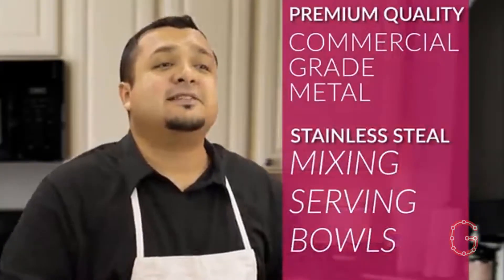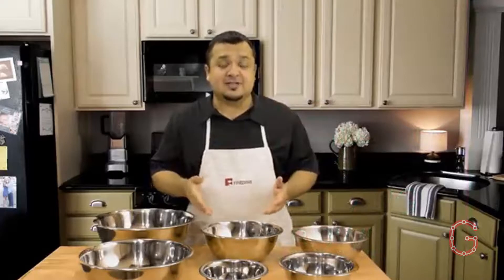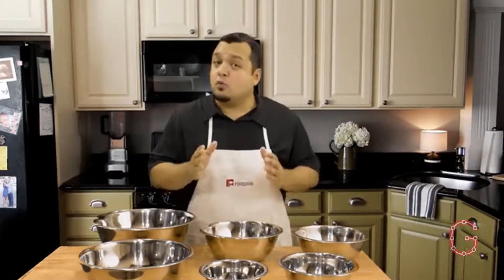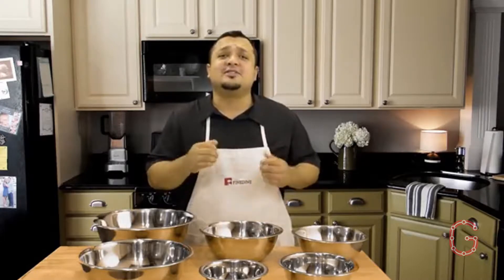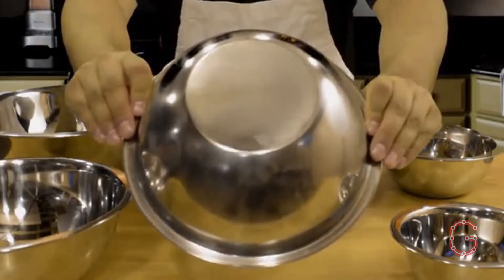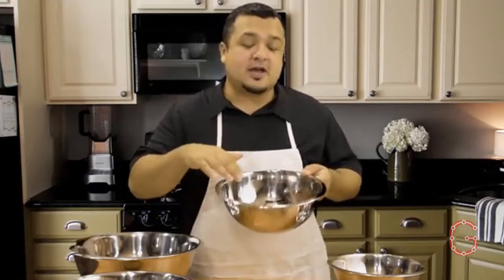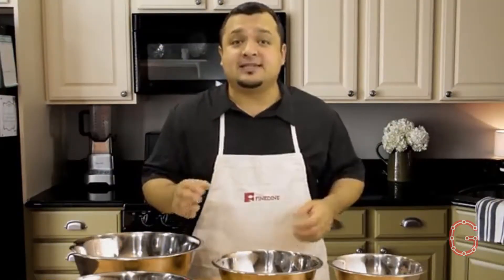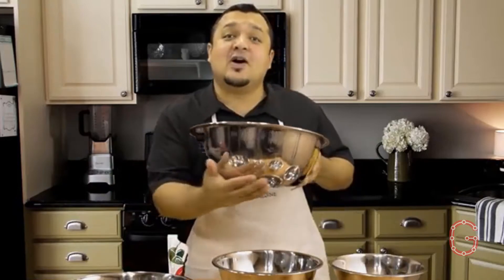Premium quality stainless steel bowls with commercial grade metal that can be used as both mixing bowls and serving bowls. These metal bowls won't stain or absorb odors and resist rust for years of durability. An easy to grip rounded lip on the stainless steel bowl makes handling easier, while a generous wide rim allows contents to flow evenly when pouring. The beautifully designed flat base stabilizes the silver bowls, making mixing all the easier.